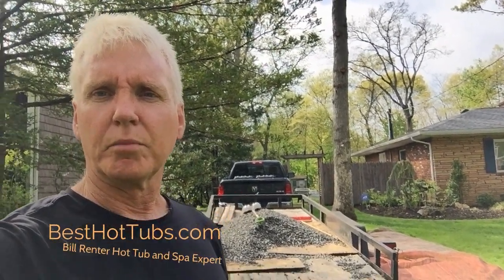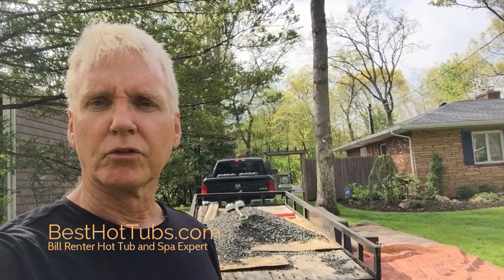Hi everyone, this is Bill from Best Hot Tubs, hot tub and spa expert. We're here in Farmingdale, New York, putting in a gravel base for a Bullfrog spa. I just wanted to show you a quick video of what we're going to do and how we do it, and I'll put a couple pictures on there too so you can see the progress.